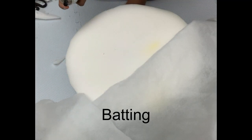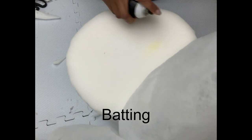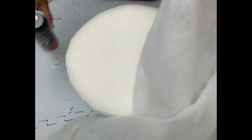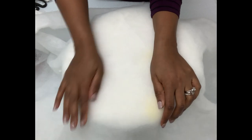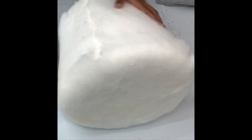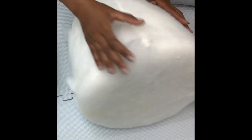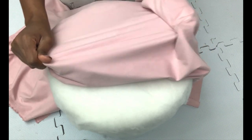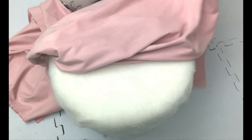Now I'll be adding the batting using spray glue. This is basically to cover up all the rough edges so they're not seen underneath the fabric. This is the fabric I picked from Joann's — it's really cute — and I'll be using it to cover up the entire piece.